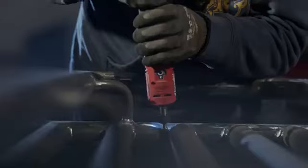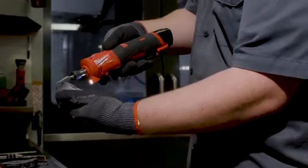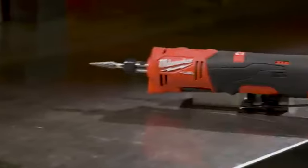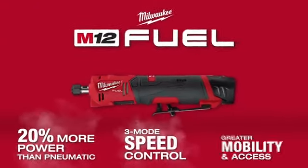With the new FUEL straight die grinder I can get the job done efficiently and better. It's cordless, there's no noise hardly at all. I would definitely replace my pneumatics with the M12 FUEL straight die grinder. Milwaukee has definitely stepped up their game.